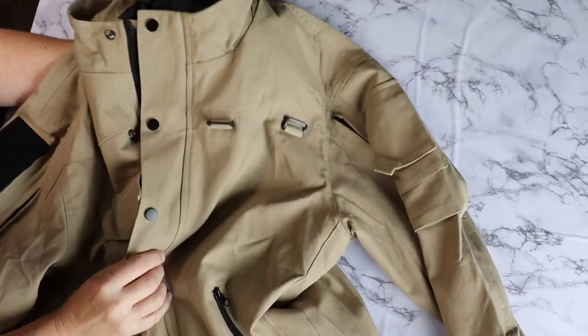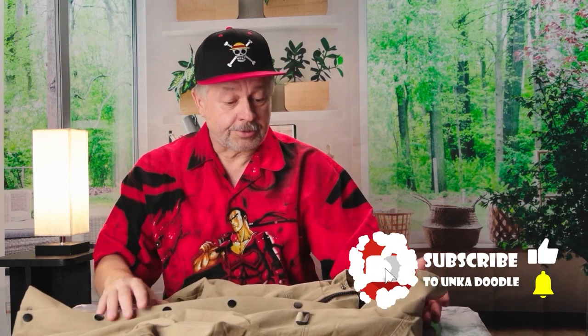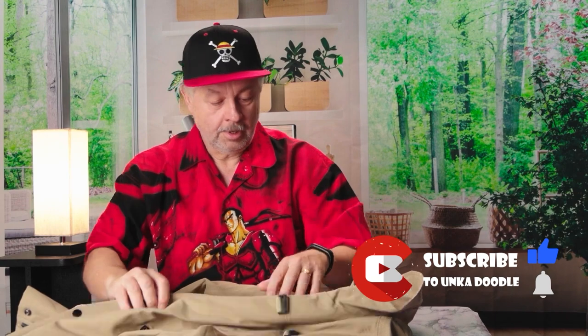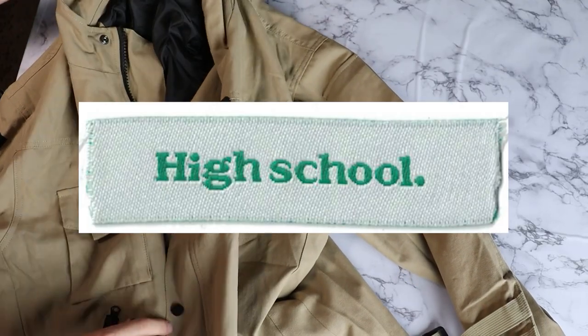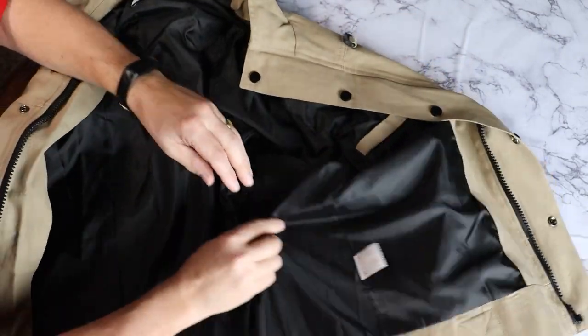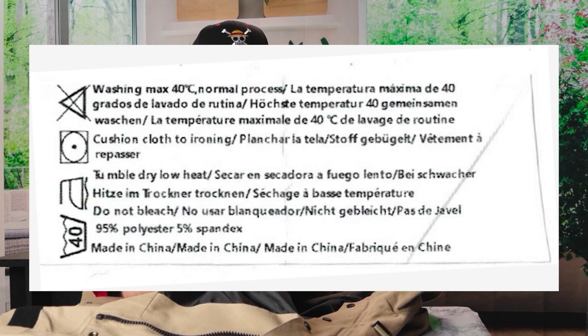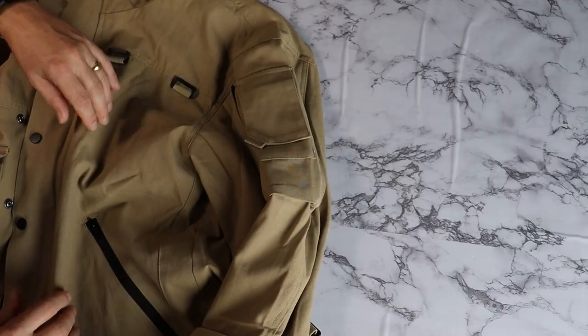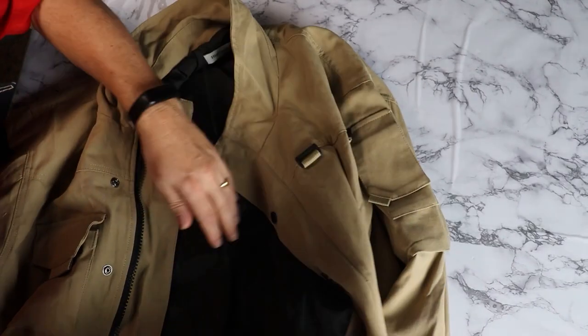Here it is. First glance, the material is definitely better than the one from Blairkin. You can actually see the threads in this. It has tags — there's one on the top that says High School, and there's one inside that shows washing instructions and the fact that it's made in China. So that's a change. However, it's just a thin layer on the outside and once again a layer of rayon on the inside.